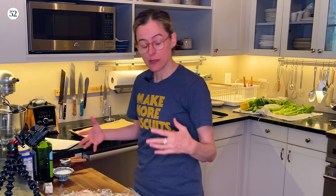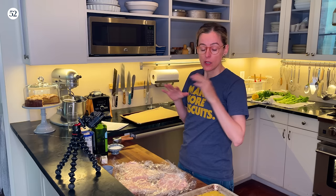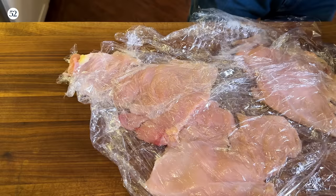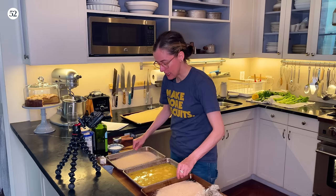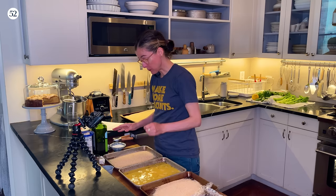You can actually do the breading hours in advance because the chicken cooks up more crisply if you bread it and stick it in the fridge. She says use bowls, but I'm going to use these little baking sheets because I think it's easier to work with for breading. If you can make your own breadcrumbs, do it.